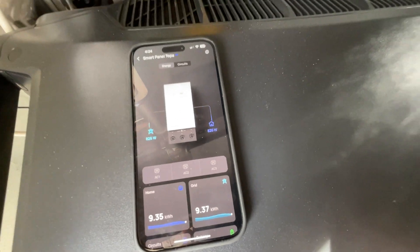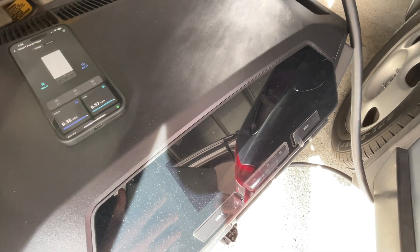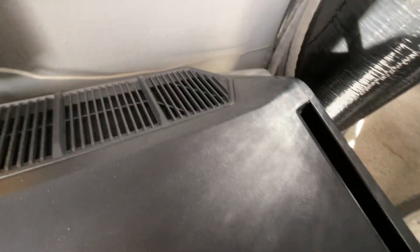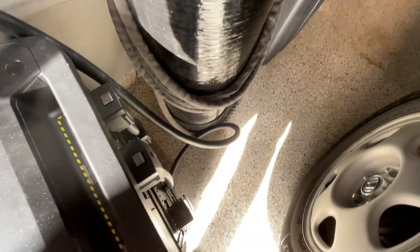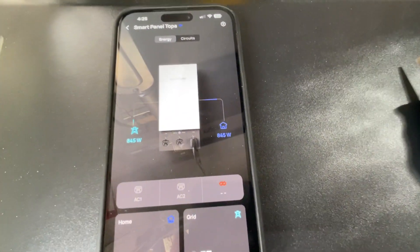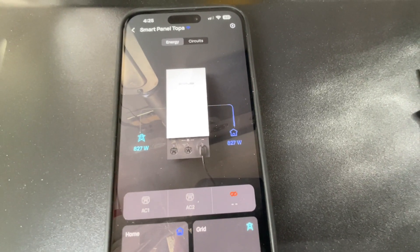I did see one thing that was interesting. Currently the DPU is turned off. If I plug this in and lock it in place, it does show that it is plugged in, but it has the red symbol.